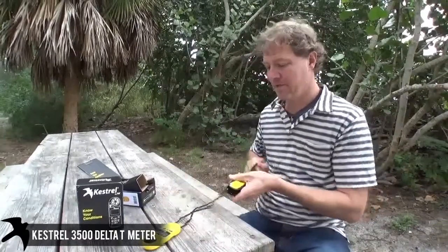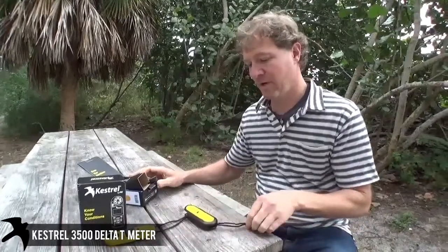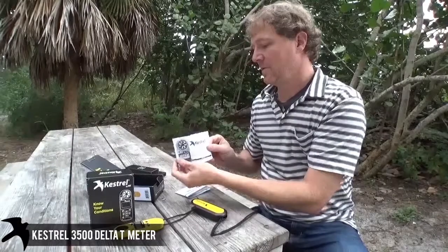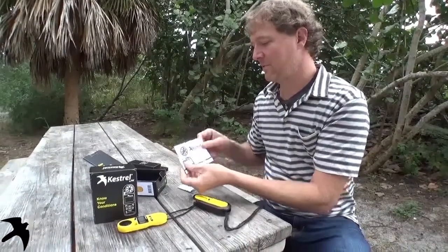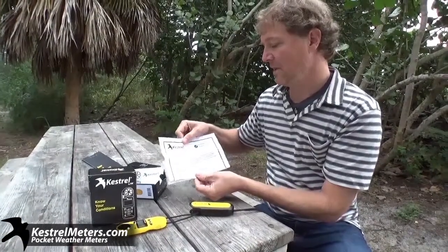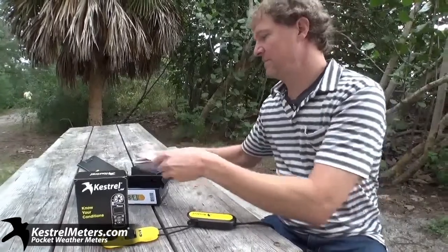So in the box, we've got our meter, we've got our hard case, we've got a lanyard — I'll show you why it's important to have in a minute — and we have our really short and simple instruction manual and our certificate of conformity for the National Institutes of Standard and Technology, each available for download from the website.